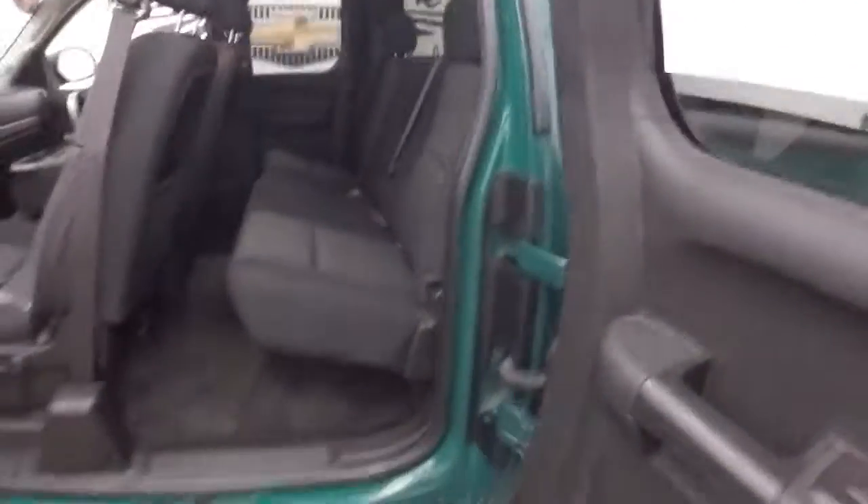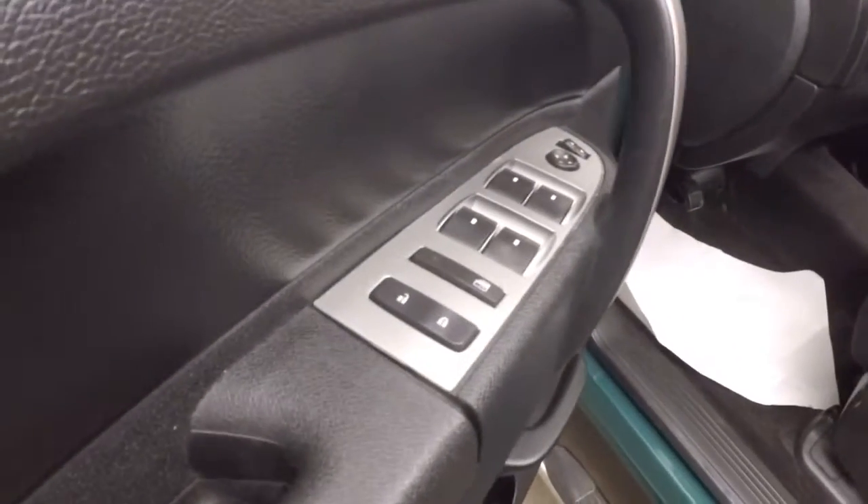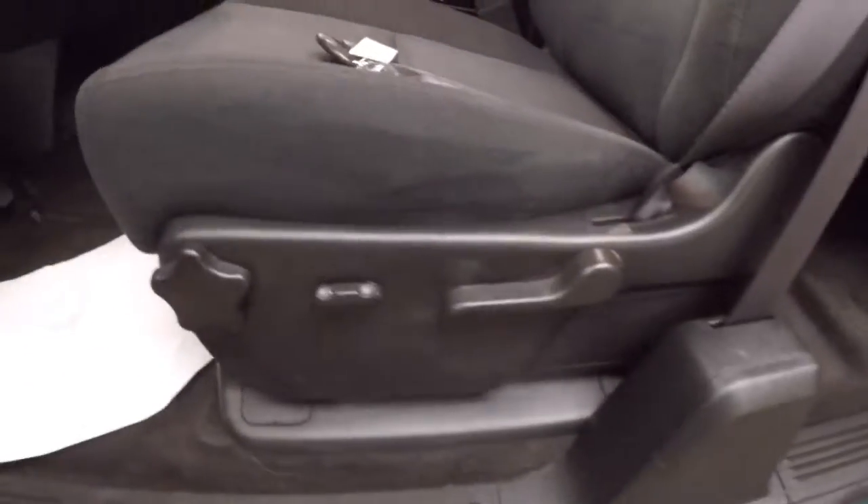Let's open it up and take a look inside. Black cloth interior. Power windows, power locks, power mirrors, power and manual seat adjustments.